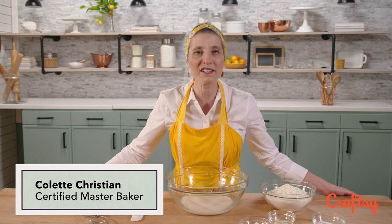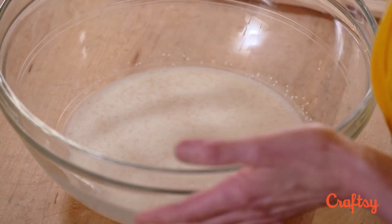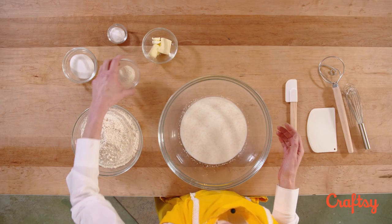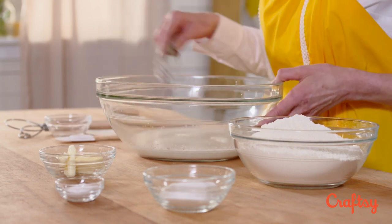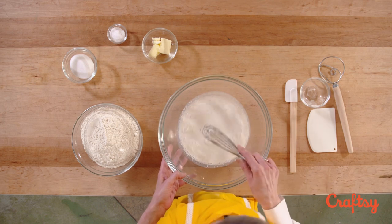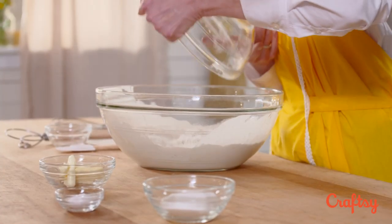Hi, my name is Colette Christian and today I'm going to show you how to make amazing croissant dough by hand. We're starting with milk and yeast in a big mixer bowl and the next thing we're going to add is nonfat dry milk powder. I'm going to whisk that in — that gives our croissant dough a little extra flavor — and then I'm using unbleached all-purpose flour.